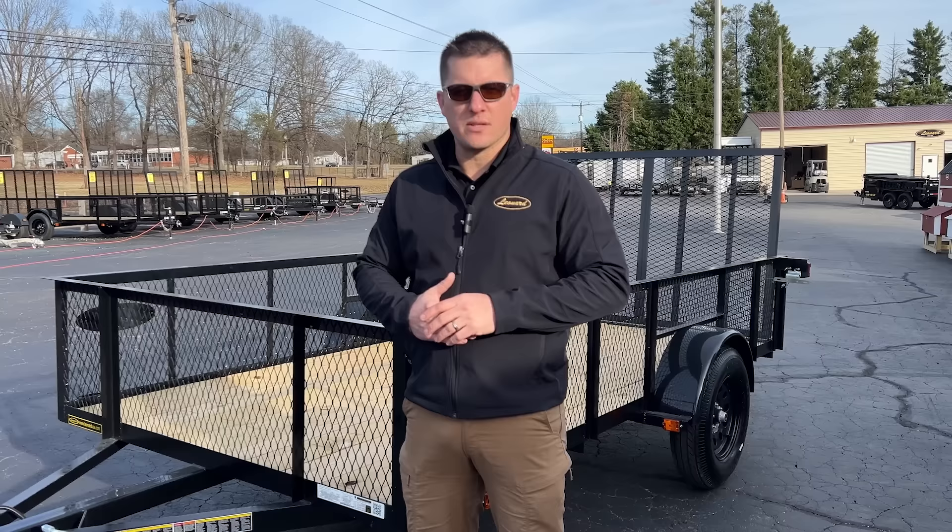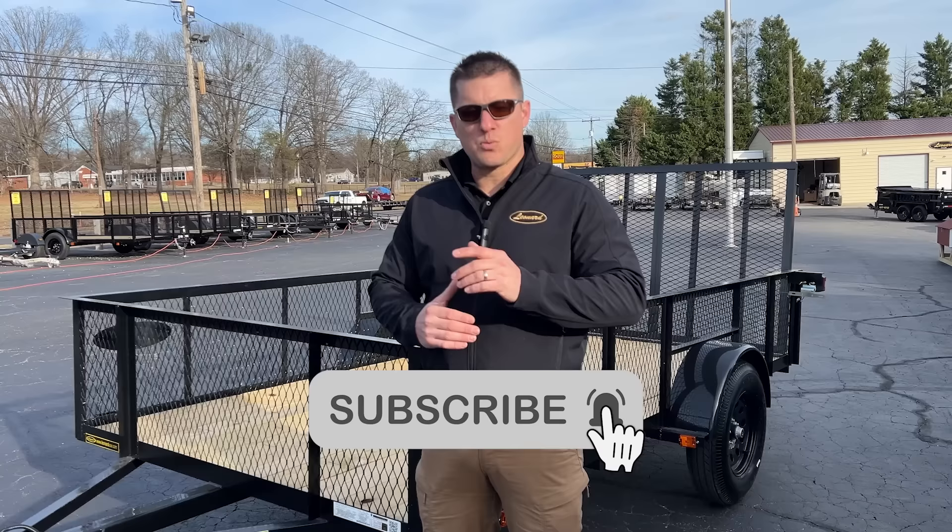Hey there, welcome to Leonard Building and Truck Accessories. I'm Jesse. Today we're going to take a dive into a trailer review. I have our 6412 Leonard trailer. I want to go over what separates this from the competition, why this is worth a purchase, and why we need you here at Leonard.